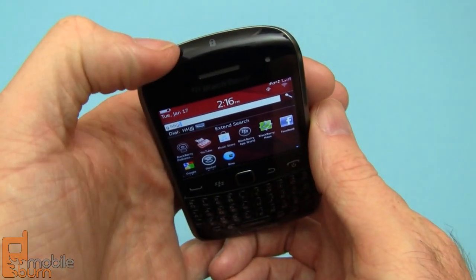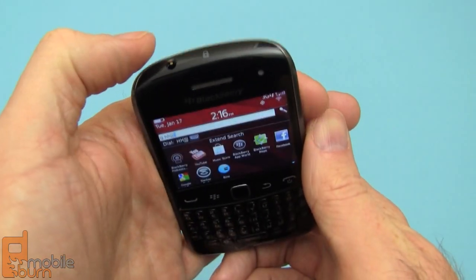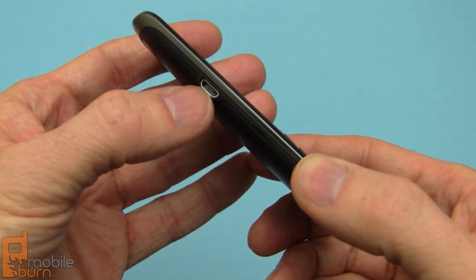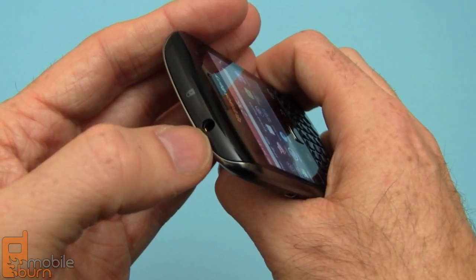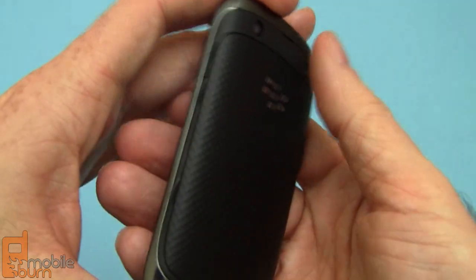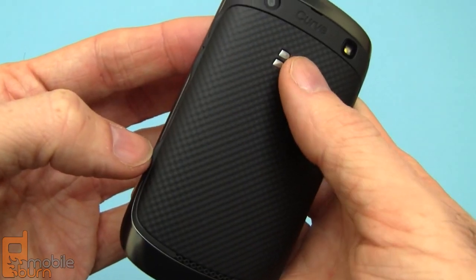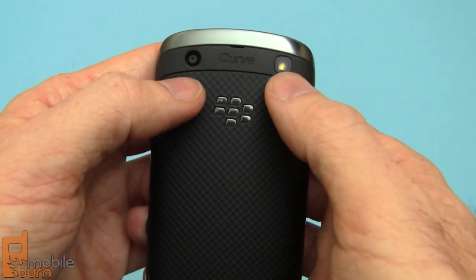Up at the top-hand edge, we've got the lock button, so you can lock and unlock the device by pressing on that edge. Left-hand edge of the phone has a micro USB connector. Up top, next to that lock button, is the 3.5mm headphone jack. On the right-hand edge — a little bit hard to see — volume control right here, little pieces that jut out there, and a camera shutter button.